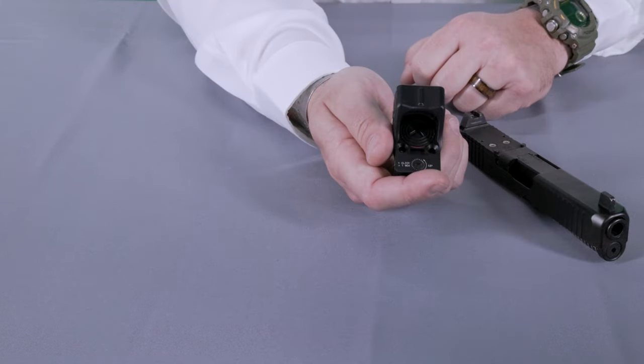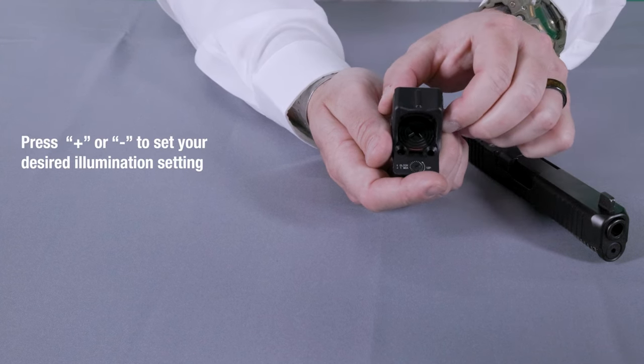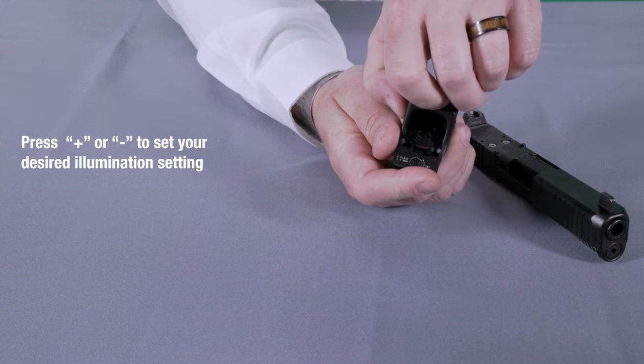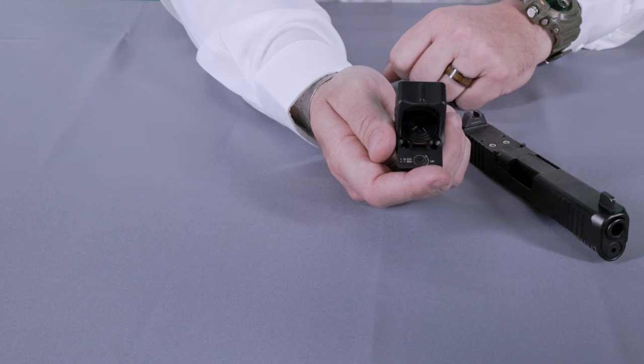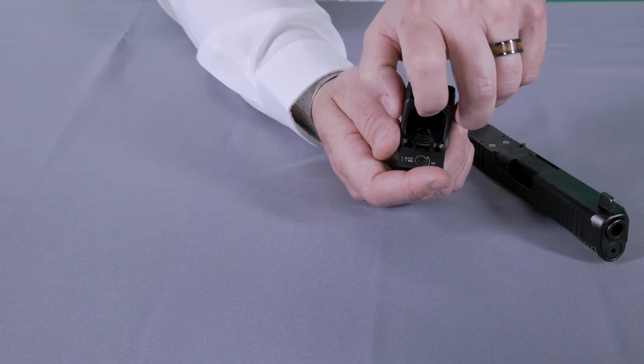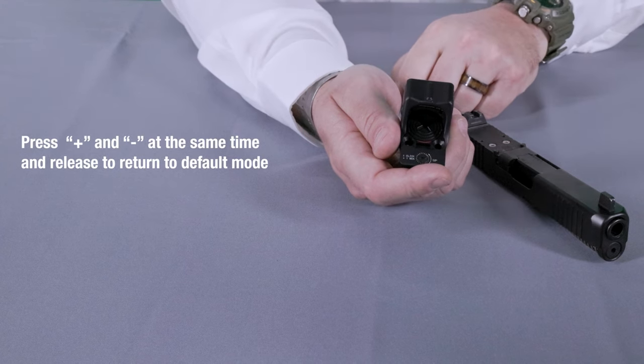While the optic is on and in default mode, if you want to go to manual brightness adjust mode, simply press one of the buttons on either side of the optic and adjust to the desired illumination setting. This will automatically put you into manual mode. To go back into auto brightness, simply press both buttons at the same time and release, and that will put you back in default or auto brightness adjust mode.